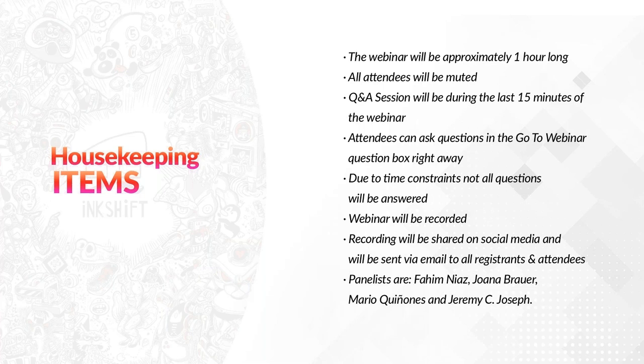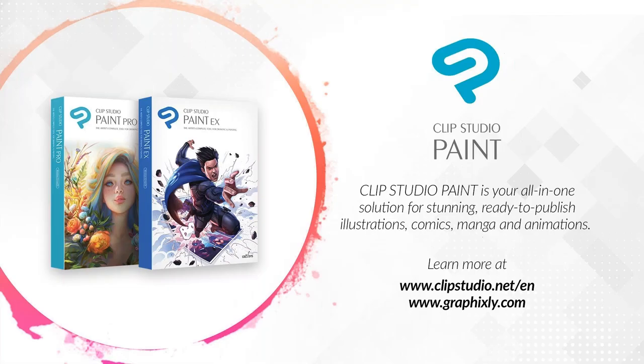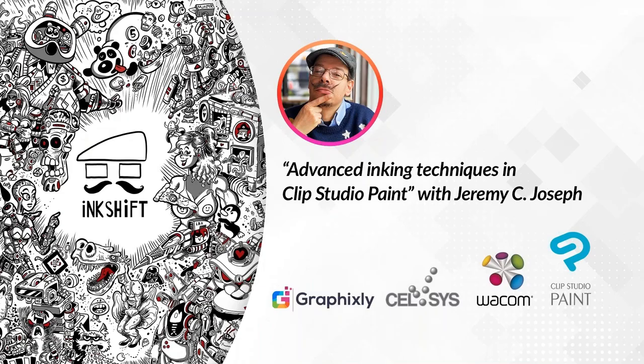The recording will be shared on social media and sent via email to all registrants and attendees. The panelists are Fahim Nias, Joanna Brower, Mario Quinonez, and Jeremy C. Joseph. For those joining for the first time, Clip Studio Paint is your all-in-one solution for stunning ready-to-publish illustrations, comics, manga, and animations. Learn more at clipstudio.net and graphicsly.com. We'd like to pass the reins to Jeremy and his presentation, Advanced Inking Techniques in Clip Studio Paint.